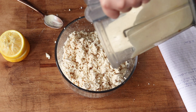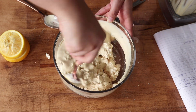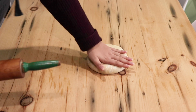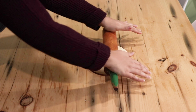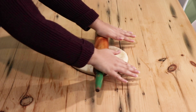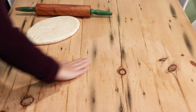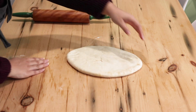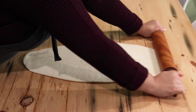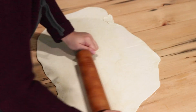Next we're going to start making the layers for our dough. You need a really large surface for this — I'm using my kitchen table. Spread a very thin layer of that butter and shortening mixture across your work surface so nothing sticks. Place the dough on the surface, press it out a little with your hands, then using a rolling pin roll it out as thin as you can possibly get it — it should start to be translucent. You should be able to start seeing the work surface through the dough.